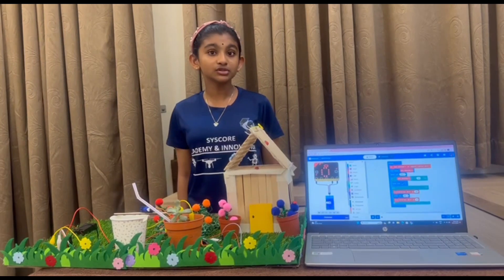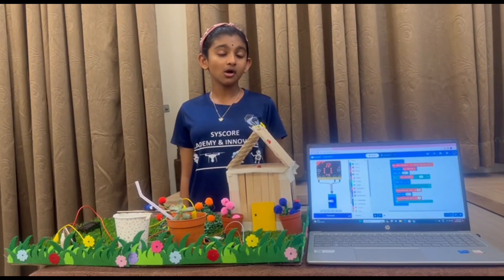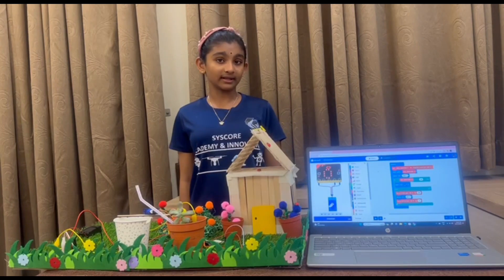I used one cup of water and one cactus plant for my project. I also used one straw, one ice cream stick, some nails, and my components are microbit, servo motor, and crocodile clips.